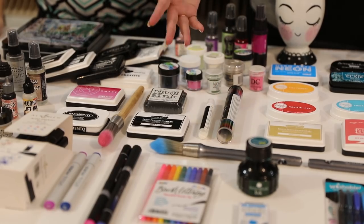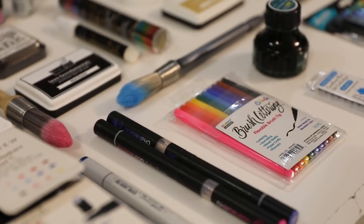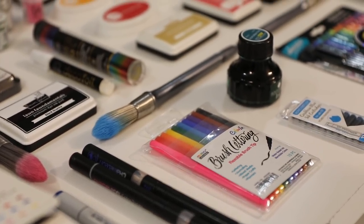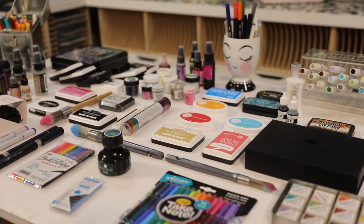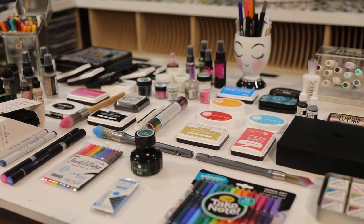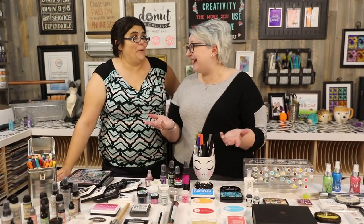We're going to talk to you about some of the pens that are available — different markers, alcohol markers, brush lettering. Monteverde have given us some amazing inks and fountain pens; we're going to show you those. We've got a huge collection of pens including alcohol markers, brush grit markers, Marvy Laplume, and Spectra Noir. So many different products.